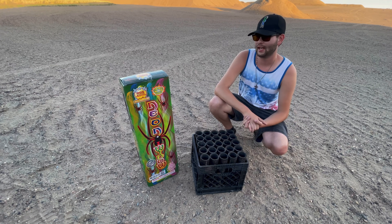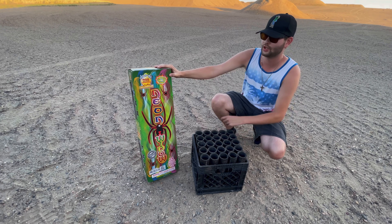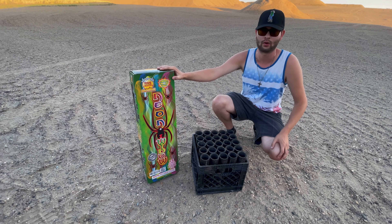How's it going everyone? It's Cody B Pyrotechnics and today we're going to be taking a look at the Neon Widow canister shells by RGS brand Fireworks.